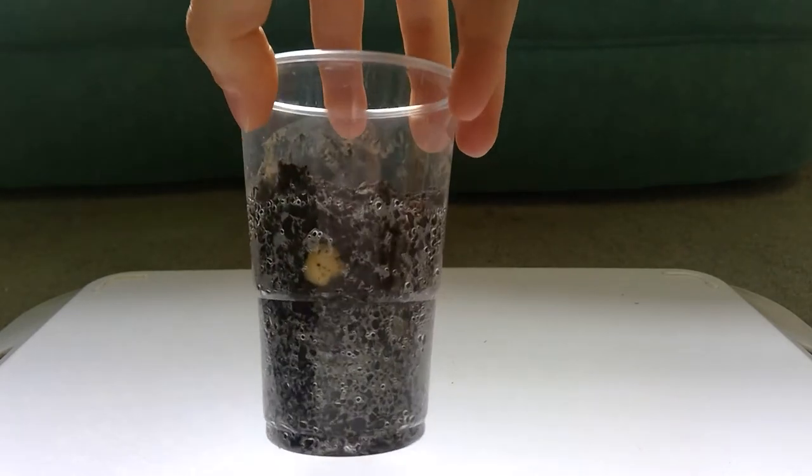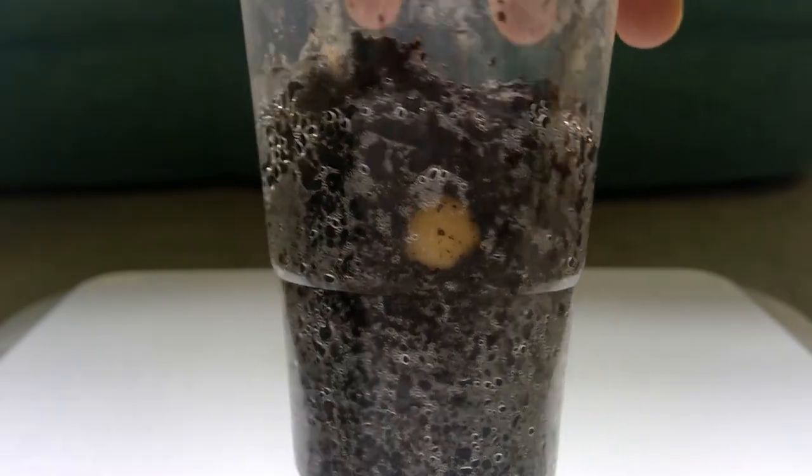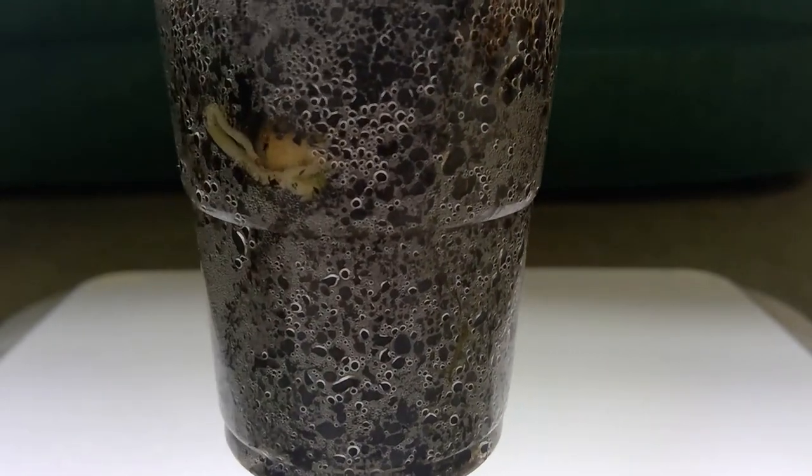I'm not sure whether that's germinated or not — that means started to grow. But these two have... Look at that!